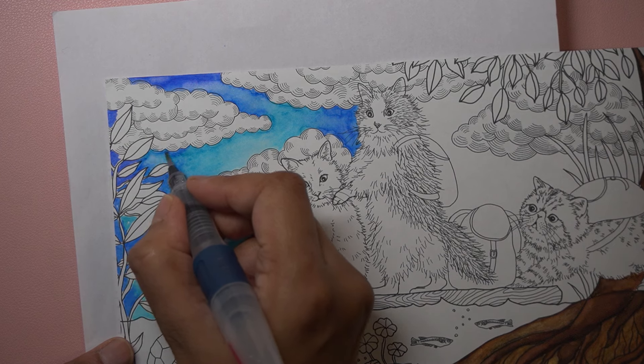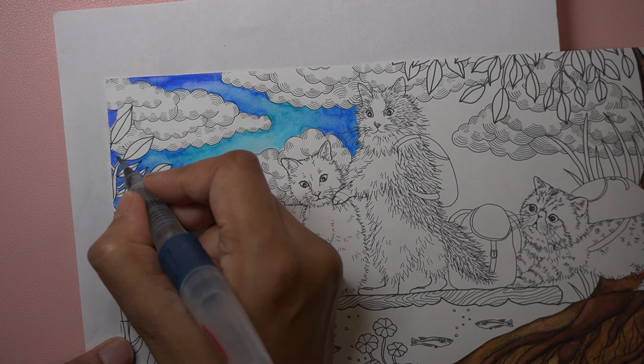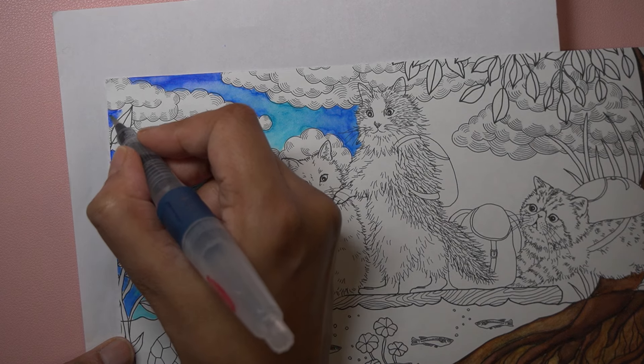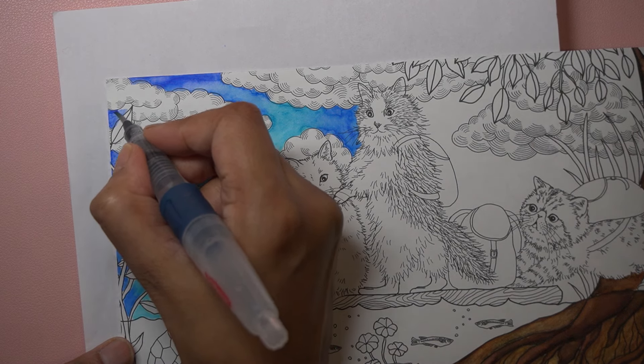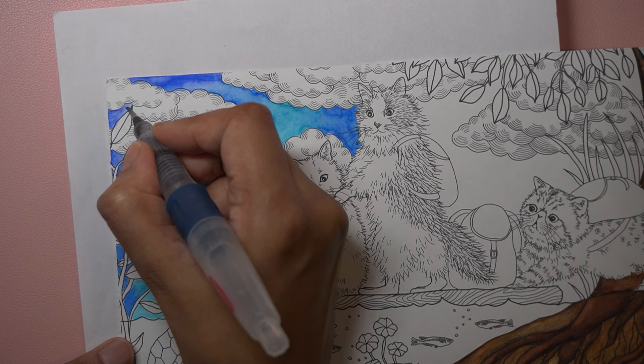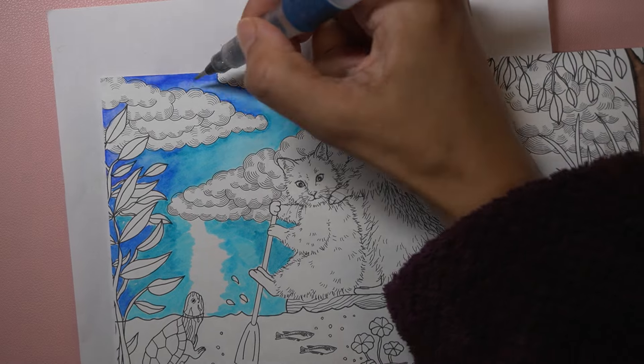Number four: what technique would you most like to improve? I think that's linked to question three, so I would say watercolor definitely. But other coloring techniques I'd like to improve include how to make glass look like glass, and colored pencils as well. With colored pencils I'm getting better and better and I just want to keep improving on that as much as I possibly can.